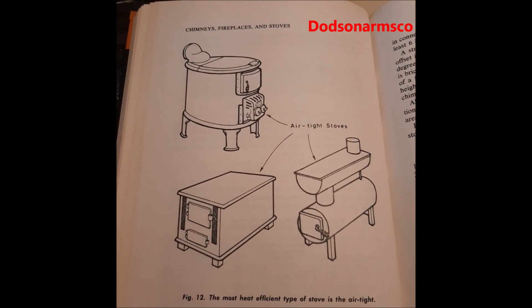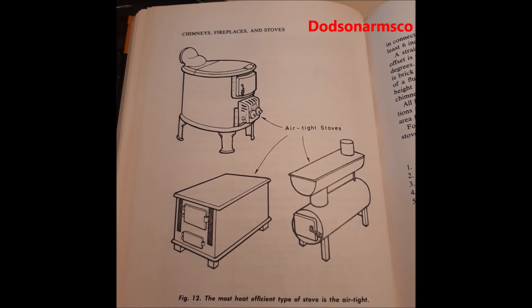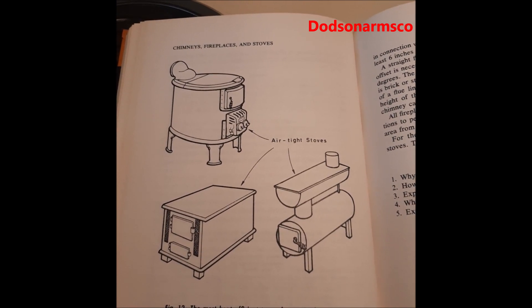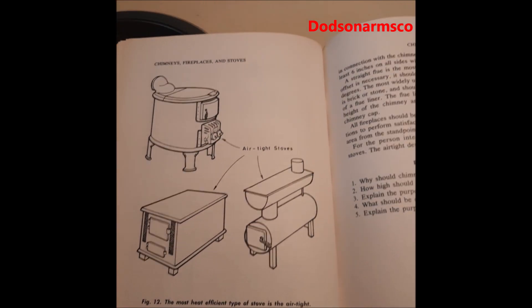It also discusses various kinds of wood stoves, so you may want to check it out for that as well. Please share your thoughts — we'll see you on the next video.